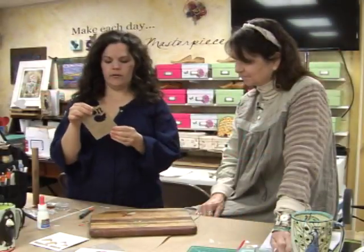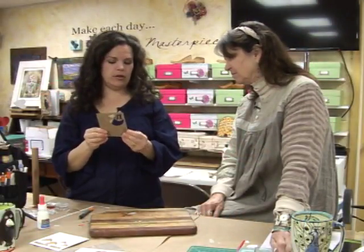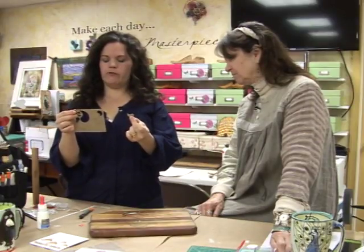We still have miniature ones that actually have a little wing to go, and a big one. This set comes with two large ones and two small ones, so you can create a family. Well, thanks for joining us here in Charmed I'm Sure Studios. I'm Erin Sparler from iConnect Crafts, and Jean Van Brederoad from Charmed I'm Sure Studios.